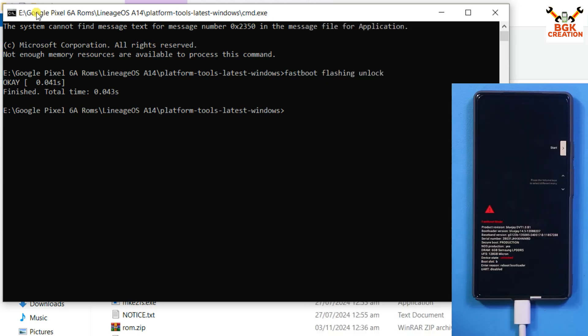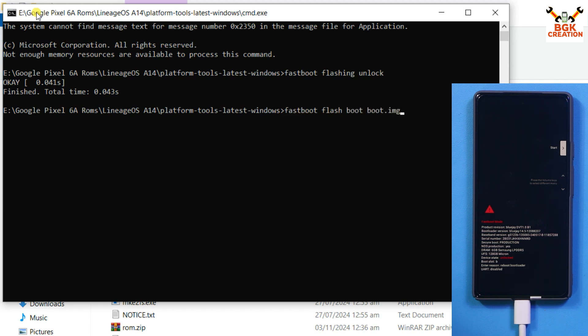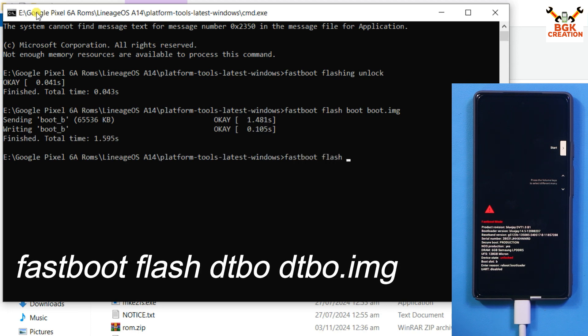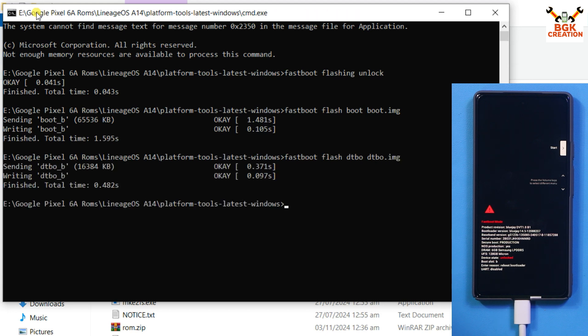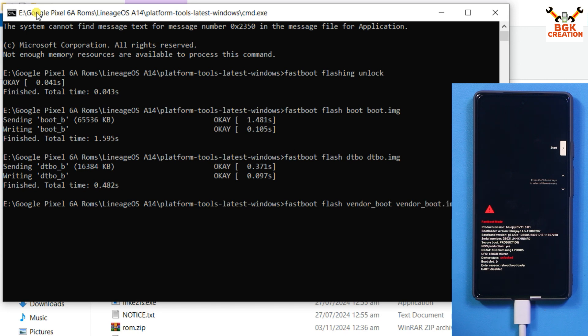Now start flashing the image files. On the command window, type: 'fastboot flash boot boot.img', press Enter — done. Then type: 'fastboot flash dtbo dtbo.img', press Enter — done. Then type: 'fastboot flash vendor_boot vendor_boot.img', press Enter — done.